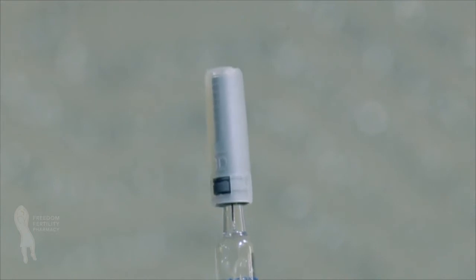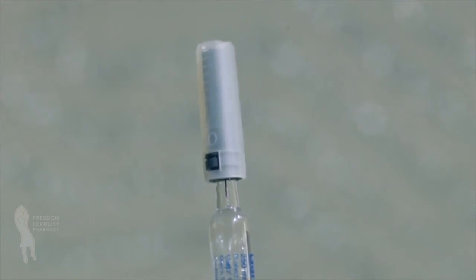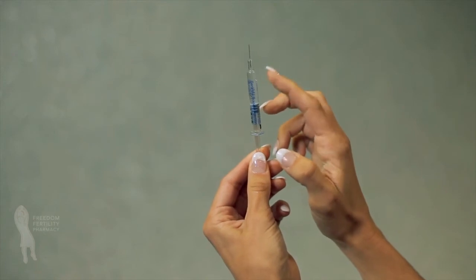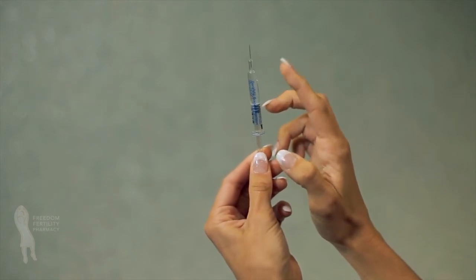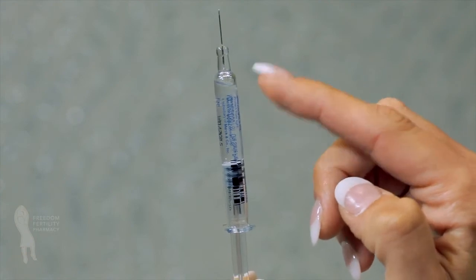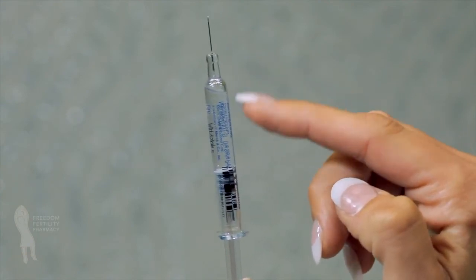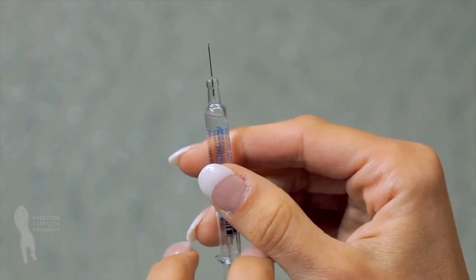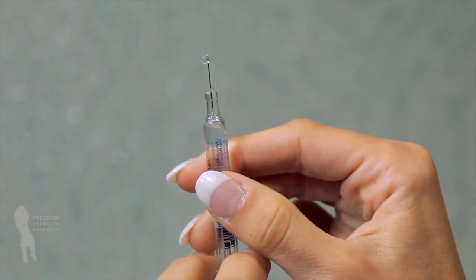With the needle pointing upward, carefully remove the needle cap from the syringe. Do not touch the needle or allow it to touch any surface. To remove any air bubbles, point the needle up and gently tap on the syringe until all the air bubbles rise to the top. Push the plunger carefully until a small drop of liquid begins to appear at the tip of the needle.